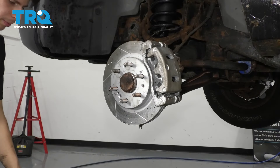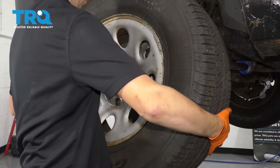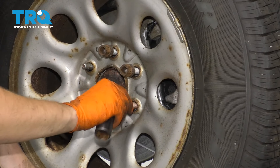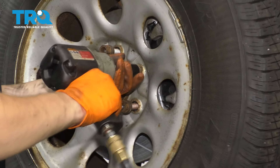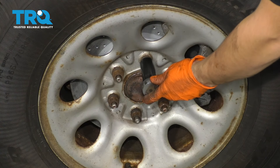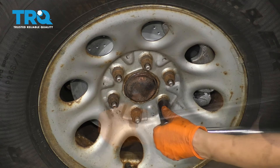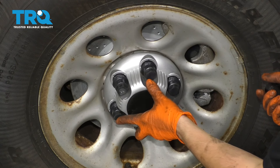Next, get your wheel back on. Start on all of your lug nuts, snug them down, and then torque them to 140 foot-pounds. And don't forget your lug nut cover.